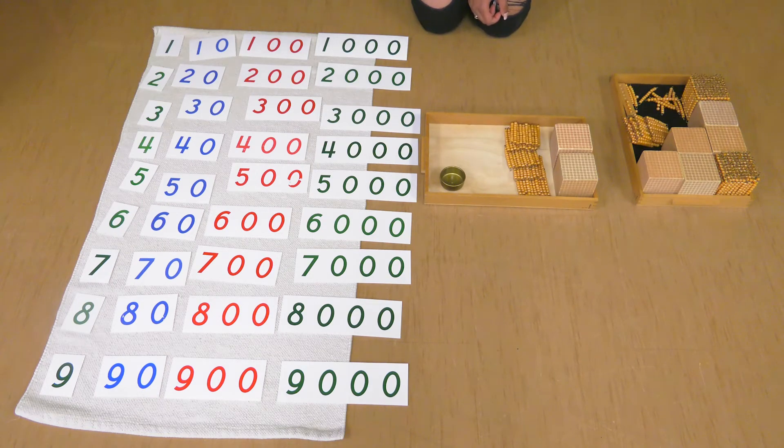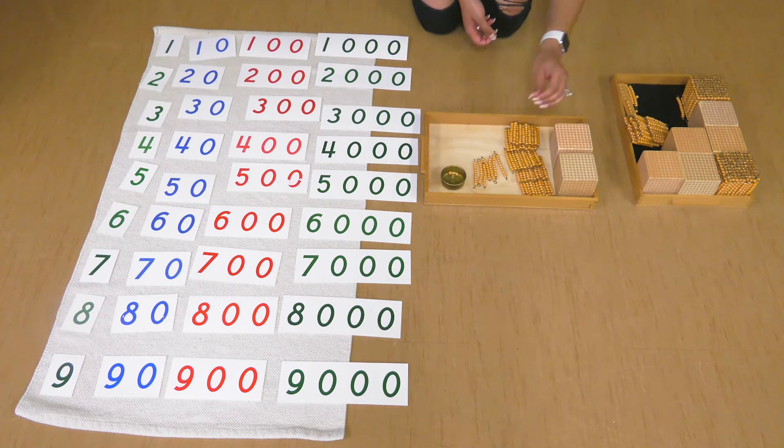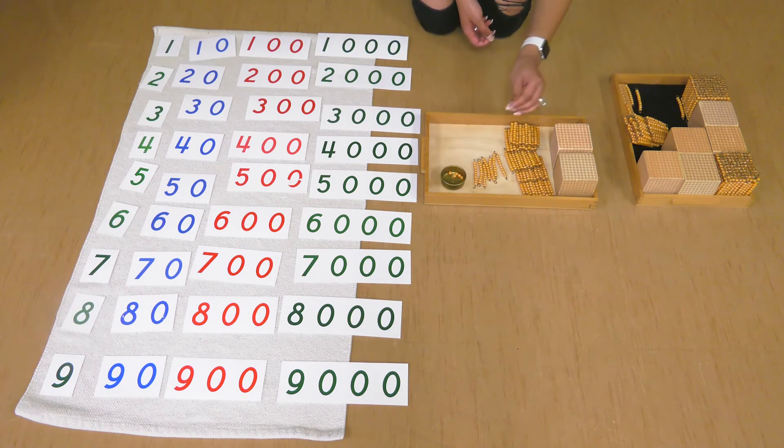Let's do seven tens: one ten, two tens, three tens, four tens, five tens, six tens, seven tens. And then let's do six units: one unit, two units, three units, four units, five units, six units.